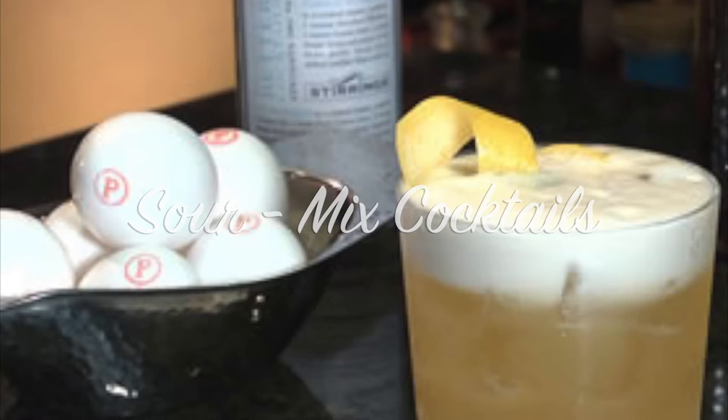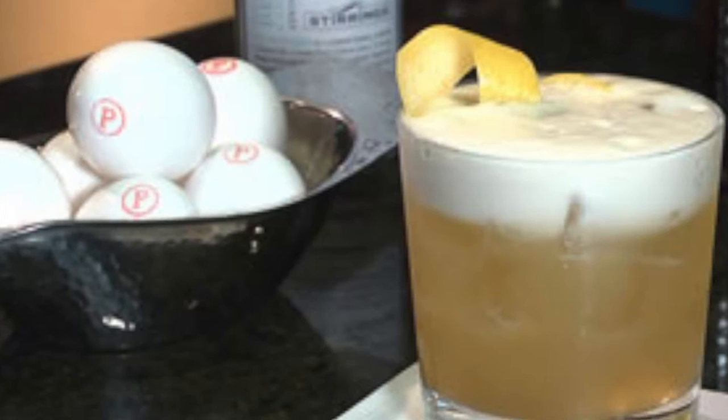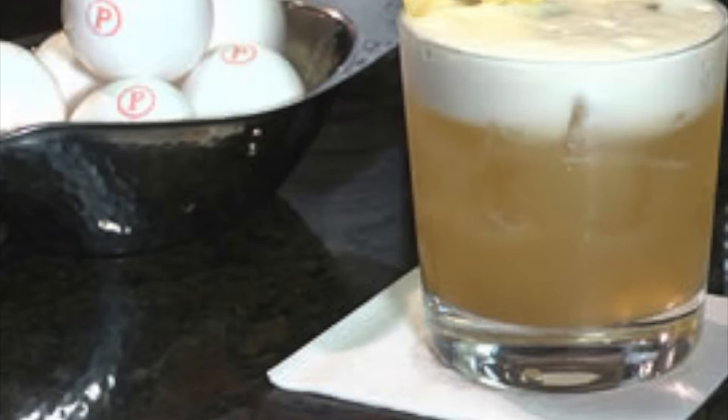Traditional sour cocktails are made with egg whites, lemon juice, and bitters. If you find yourself in a craft cocktail bar, you will still see sours made this way. For our purposes, we will be focusing on sour cocktails made with a pre-made sour mix, found on your bar's fountain gun, and that does not contain eggs.